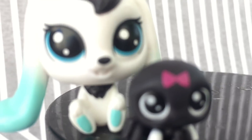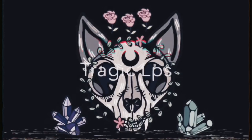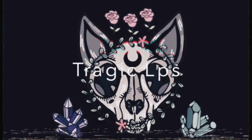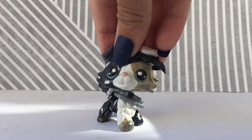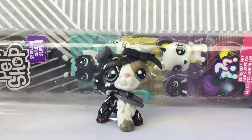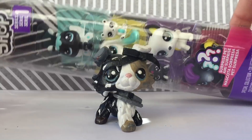How is it even possible that they can make something so small, so cute? Hey guys, Tradesc here, and in today's video, I'm going to open up this series one little touch-up pack.